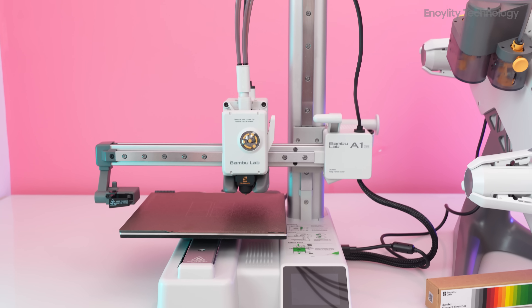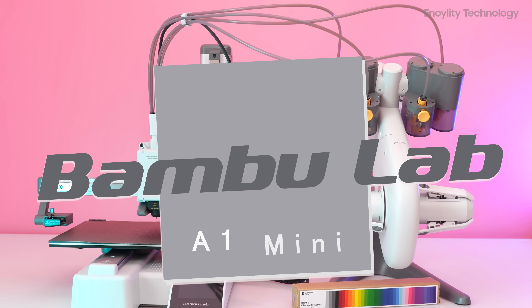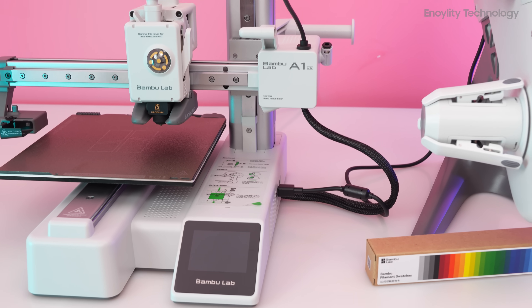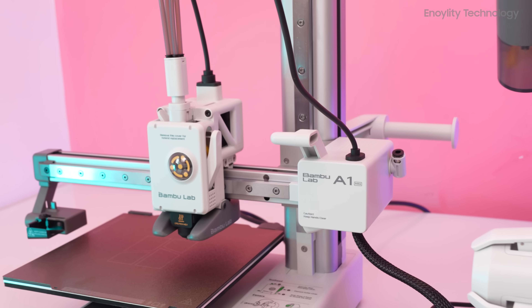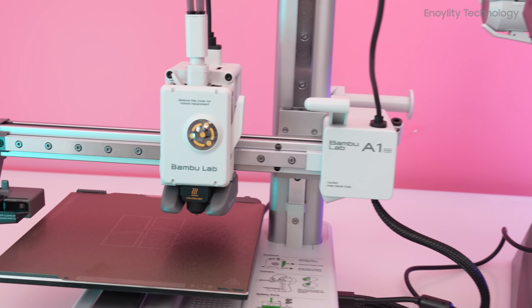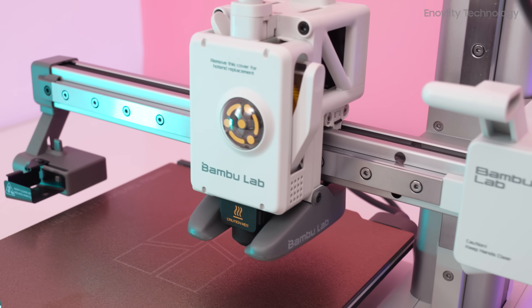If you're in the market for an affordable yet high-performing 3D printer, the Bamboo Lab A1 Mini might be exactly what you need. Priced at $459 for the combo with the AMS Lite, this new cantilever bed-slinging 3D printer from Bamboo Lab is generating significant buzz in the 3D printing community. Let's explore what makes this machine so exciting.